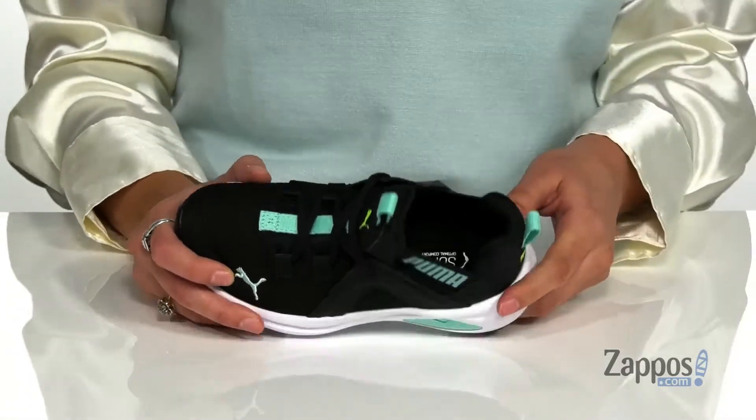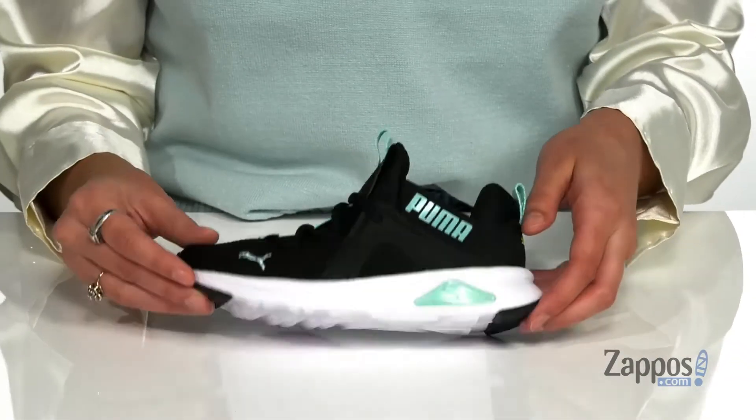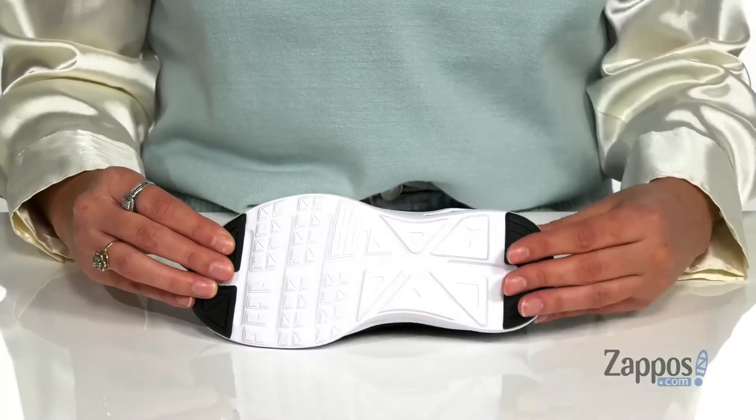Inside is breathable textile lining with a cushioned soft foam insole for tons of comfort throughout the day. There's also cushioning in the midsole for underfoot support, all on top of a synthetic outsole that's textured for added traction.